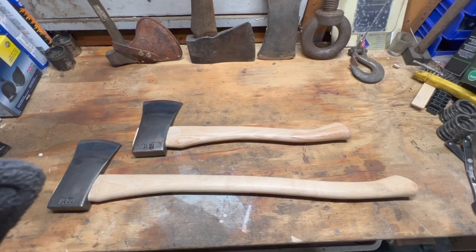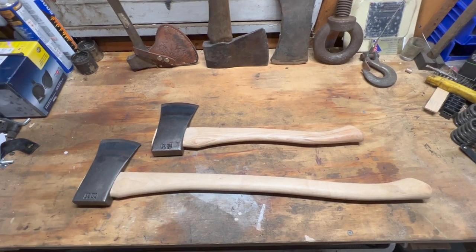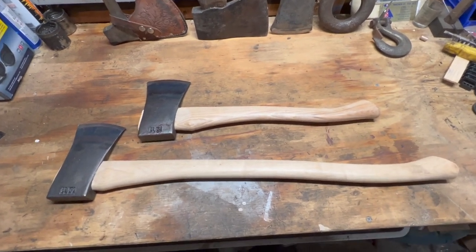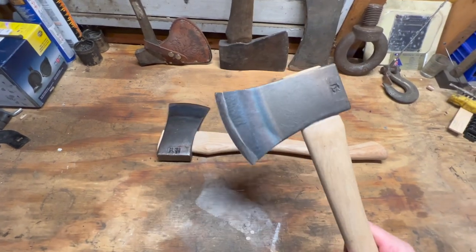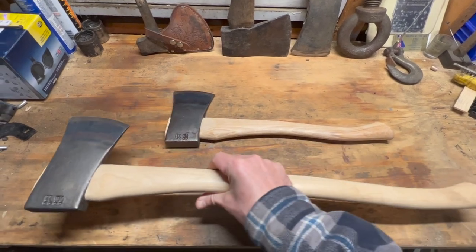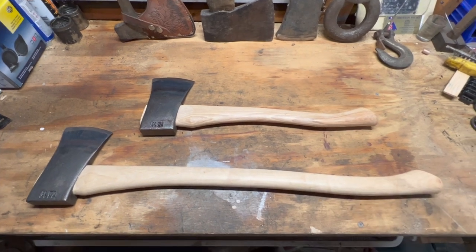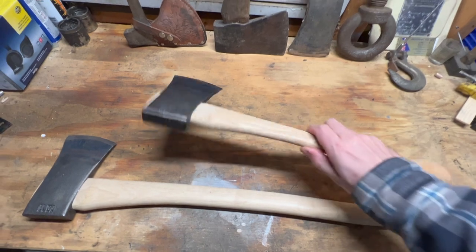Hey everyone, I just wanted to make a quick video on a couple axes I just picked up. I picked these up from Whiskey River Trading — they're both Council Tool. It's a 28-inch handle boy's axe with a two-and-a-quarter pound head. These are made in America, pretty nice especially for the money. They're a really nice quality tool — it's their Sport Utility Series, so these are axes meant to be used, definitely not just show pieces.